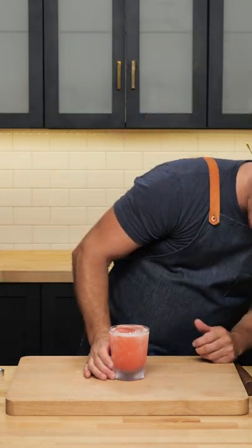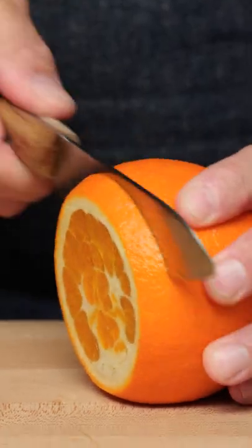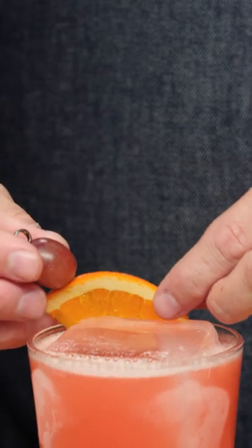I heard a little cracking in my ice, and if you want to avoid that, you can temper your ice first, which I did not do. I'm going to take an orange wedge and pick a grape onto it like so.